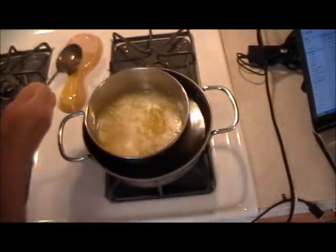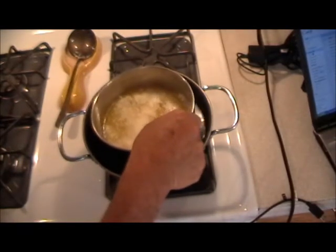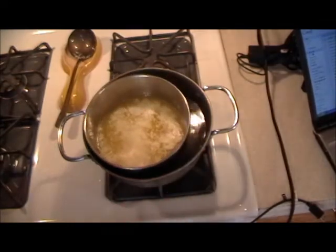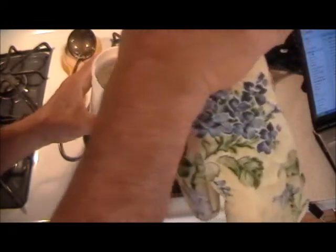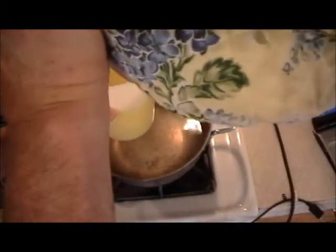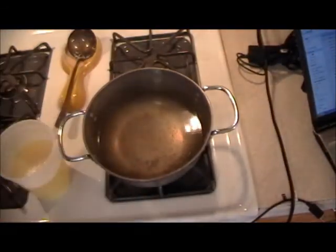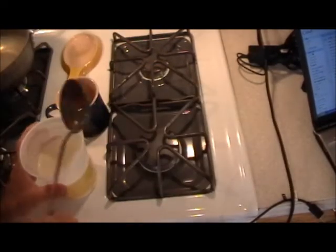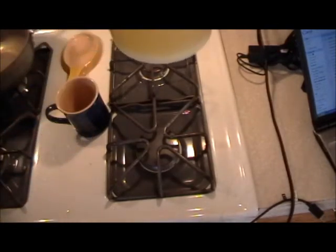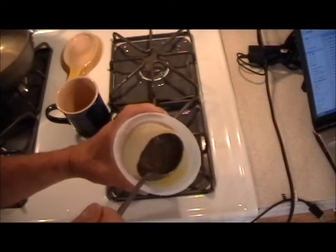It's fully melted. I'm going to pour this into the container over the water in case I have a little spillage. That's the container the butter came out of. Now we'll just let this sit for about 15–20 minutes. All the milk will go down to the bottom. As you can see, there's the separation.